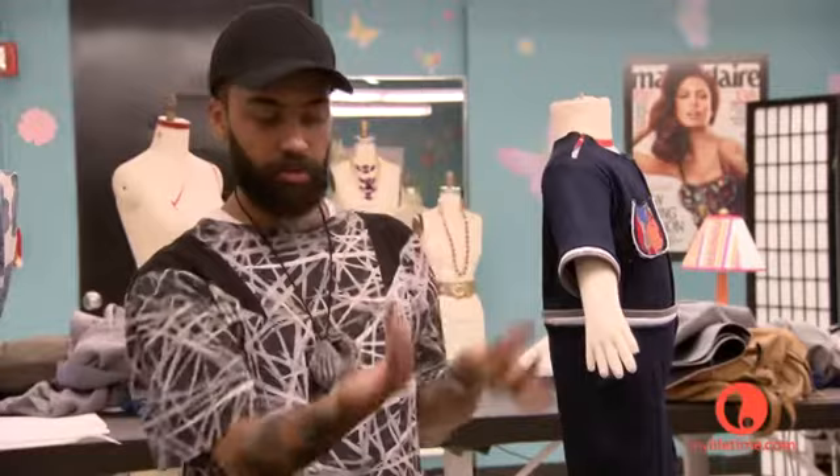Or even one oversized pocket on one butt cheek, and it's also kind of a statement. I may do a kangaroo pouch or something. That would be cute too.